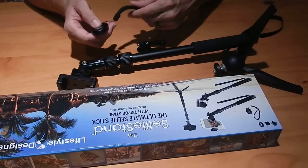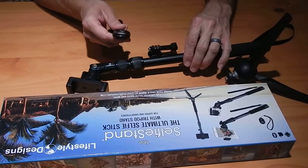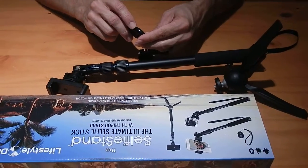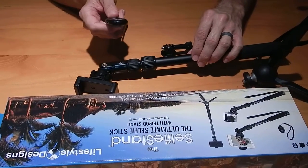With your selfie stick comes a remote button for snapping pictures. You just turn it on here to pair it with Bluetooth on your phone. It's compatible with both iOS and Android operating systems.